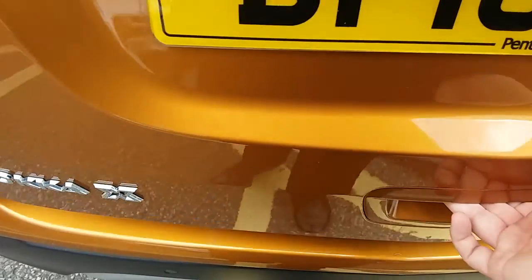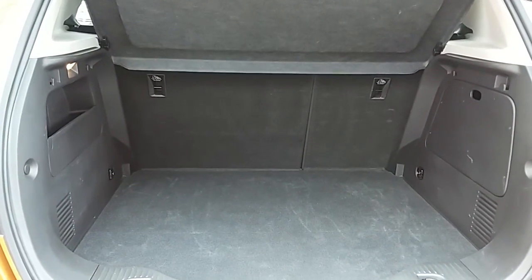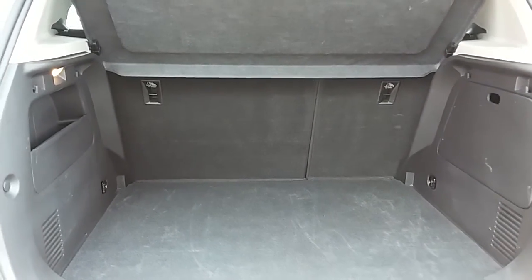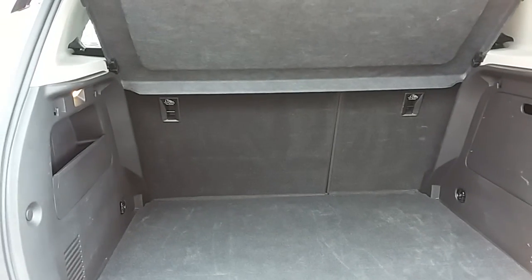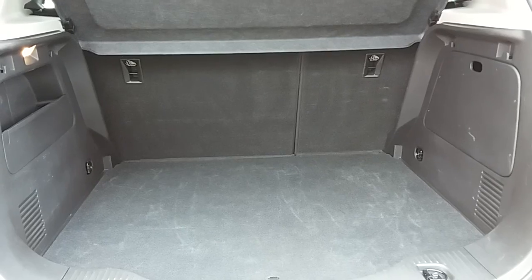You can also see the boot space inside here as well. Having a look inside, you can see that you have a generous amount of space with those seats to the back there, split 60-40 and folding to create any extra room if it's ever necessary. Another feature of this car is that it will come with two working keys, as part of the full network preparation of the vehicle.